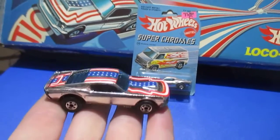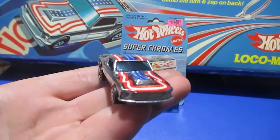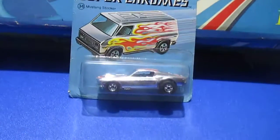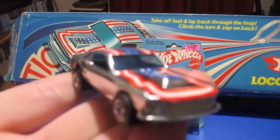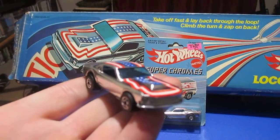Alright, that was your superchromes for today. Mustang Stalker. Package. Track set. Close up. Alright, thanks for watchin'.